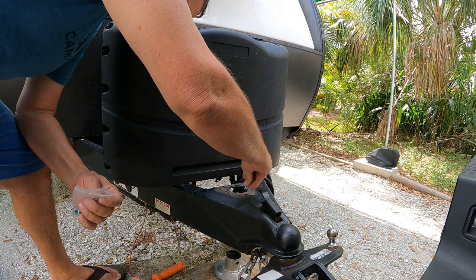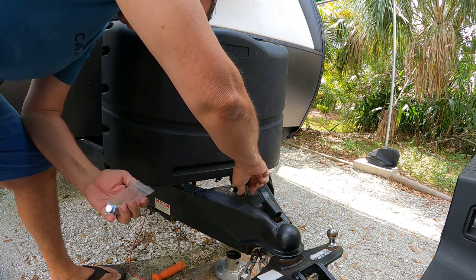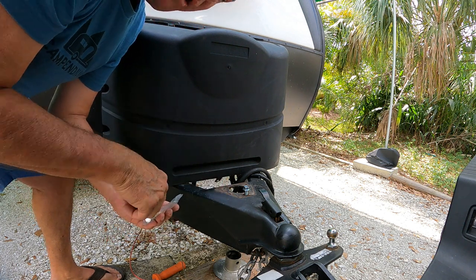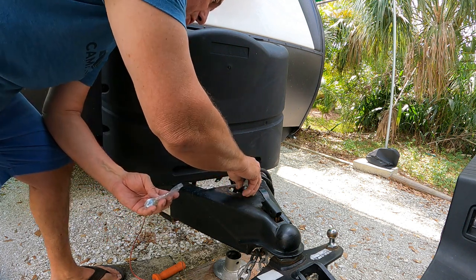Let's see if these holes are the same thread. Perfect. The old one didn't have any lock washers, but the new one comes with some lock washers to put on top. I'll go get the new jack.